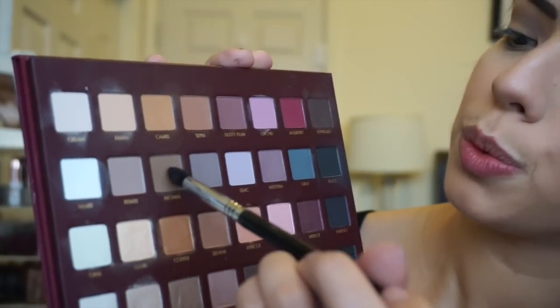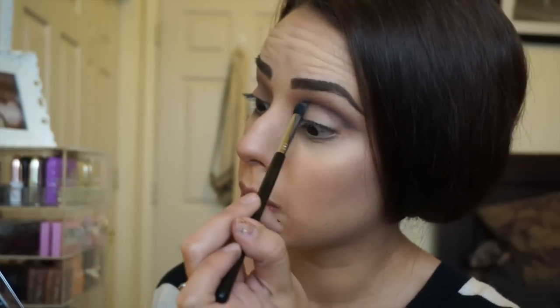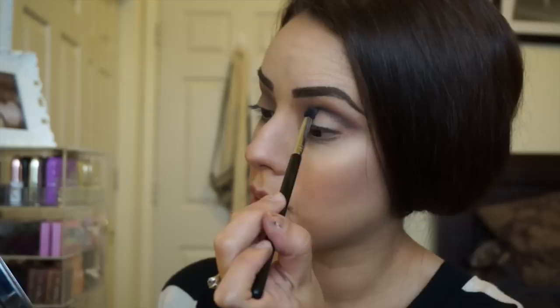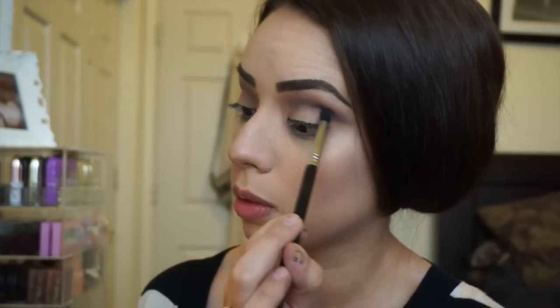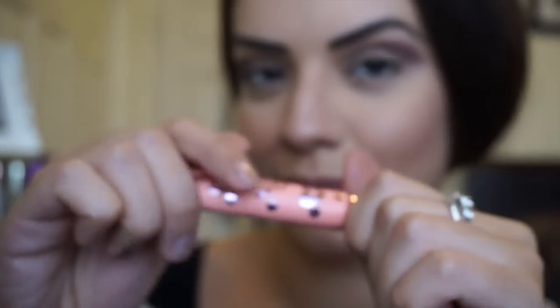With a tapered blending brush — the E45 by Sigma — I'm picking up the colors brown and stone and lightly redefining the line that we originally carved out. The blending with the other two colors faded it a bit, so I still want to give it some definition and bring that line back out a little.